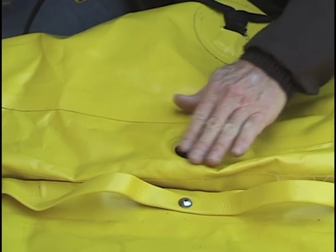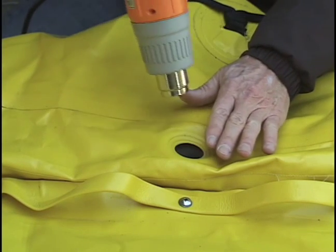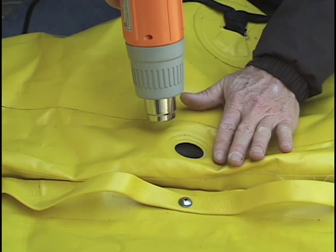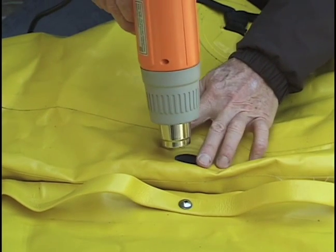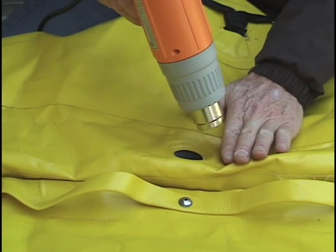To help soften the fabric, we are going to warm it with a hair dryer. If the air gets too hot for your fingers, it is probably too hot for the fabric.